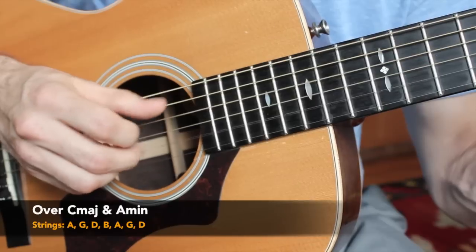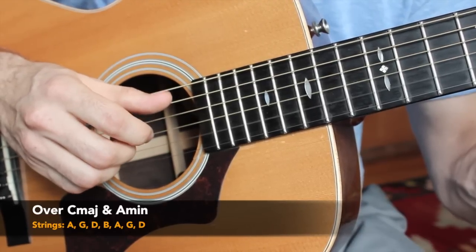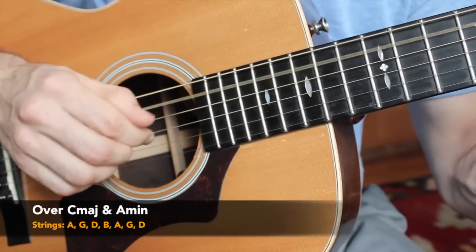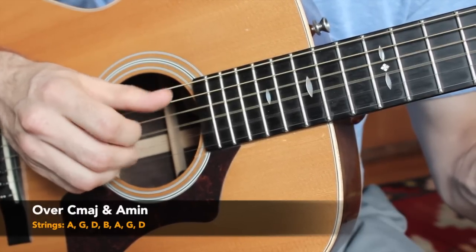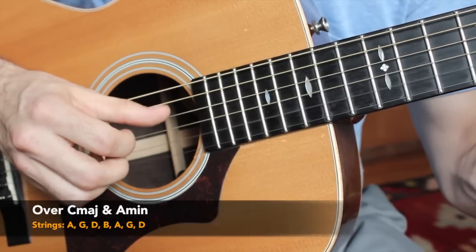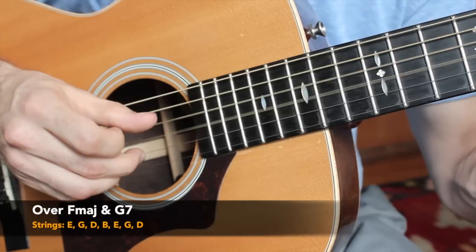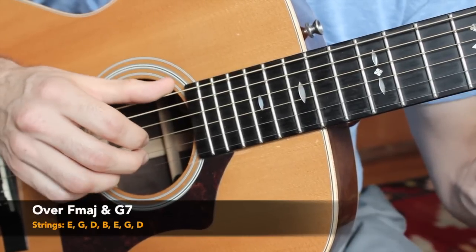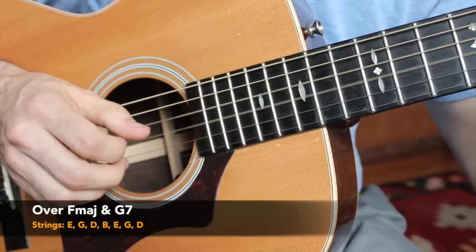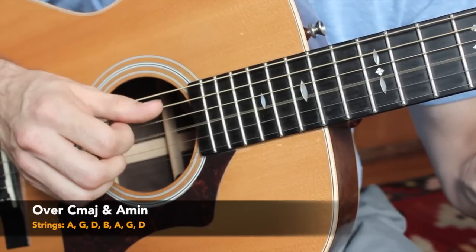We're going to add in a couple more notes. We have A string, G string, D string, B string, back to the A string, G string, and then finally the thumb takes one last pick of the D string. We make it swing a little bit. And as we get to the F chord — those E-rooted chords — we need to change our thumb. Same exact pattern but the thumb goes up to the E string for that F major. So all in all for the C major chord: A string, G string, D string, B string, A string, G string, D string. Same thing on the A minor.